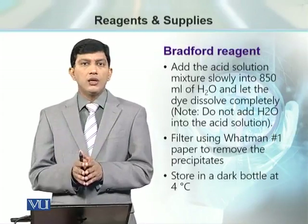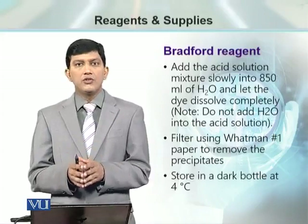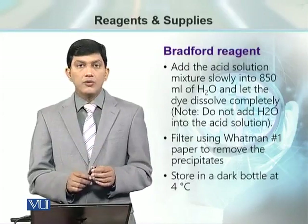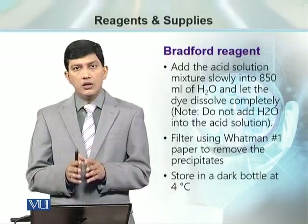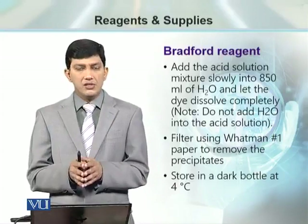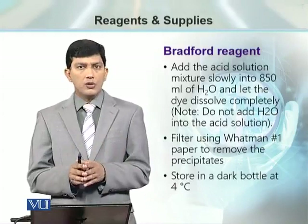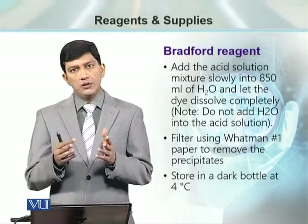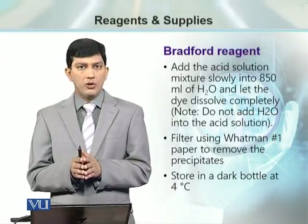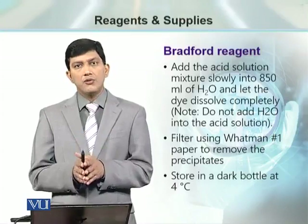Once the volume up to 1 litre is ready and all the Coomassie Brilliant Blue stain powder is dissolved, we filter it using Whatman No. 1 filter paper. After filtration, we store this stain in a dark bottle — either a brown bottle, or a transparent bottle covered with aluminium foil — so the stain is not exposed to light and remains stable for its function.